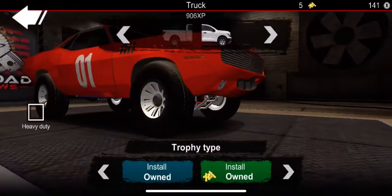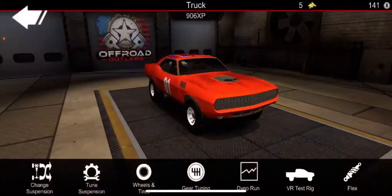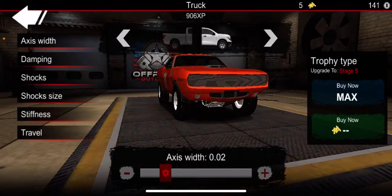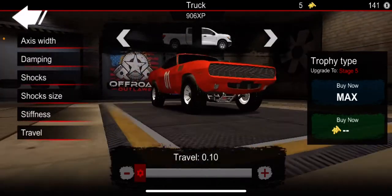I put the trophy type. I have put the Solid Axle Pro. And the suspension — axle width in the front. Damping. Right here. And then travel all the way down.